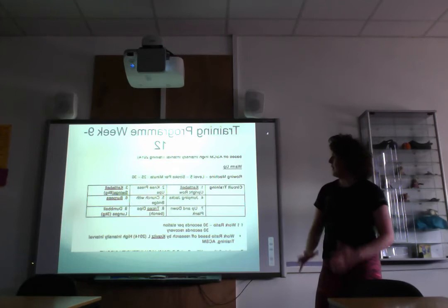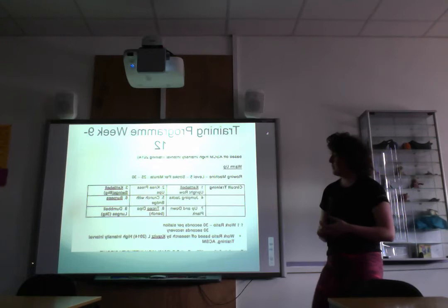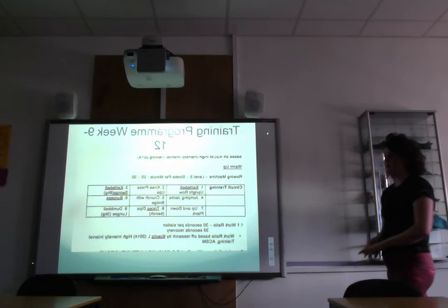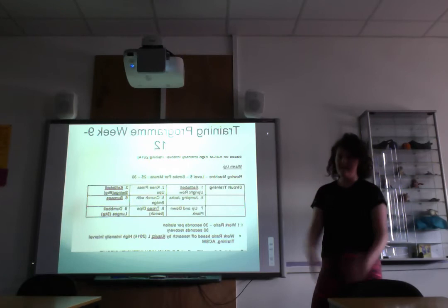The weeks nine to twelve training program was a little more intense. Kettlebell swings increased to eight kilograms, and kettlebell upright rows, up-and-down planks, and dumbbell lunges were introduced. The same work ratio was maintained. Additionally, the program included evening runs three times a week — based on evidence — consisting of approximately 30-minute walks or runs to further improve aerobic capacity.